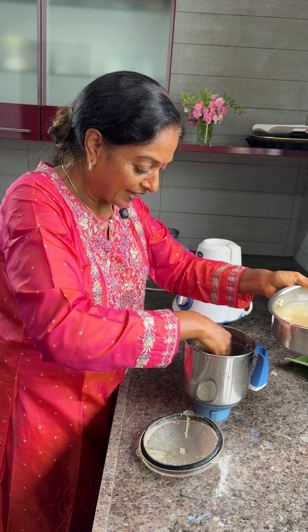Let me show one more — with onion and chilies, like pesarattu. Wipe the tava properly. Spread it carefully, otherwise it will become very thick. You can add jeera also, very nice. Even carrot or other vegetables can be added, but I prefer only onions sometimes.